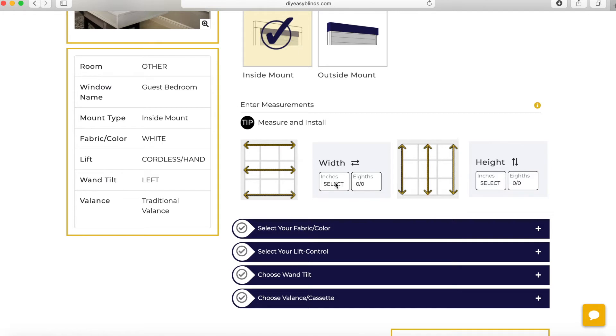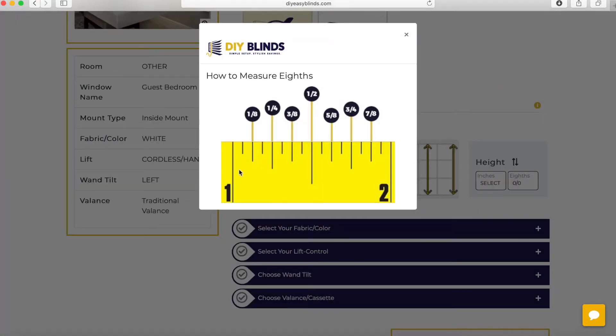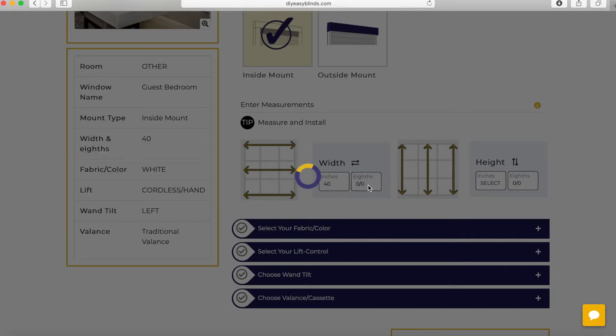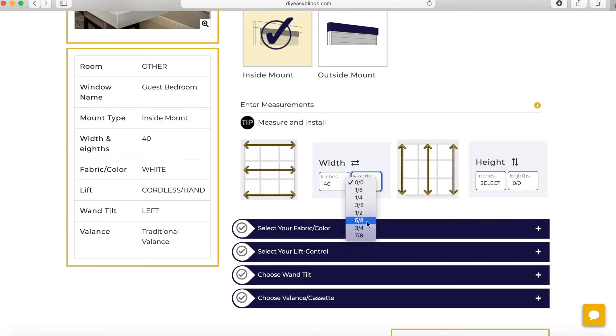Next is to enter our dimensions. We measure to the nearest eighth of an inch — on the right, we'll show you what an eighth of an inch is. This is important because you don't want any gaps in your blinds. We measure top, center, and bottom, and we enter in the smallest dimension.